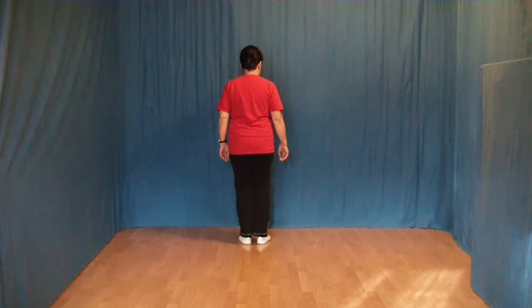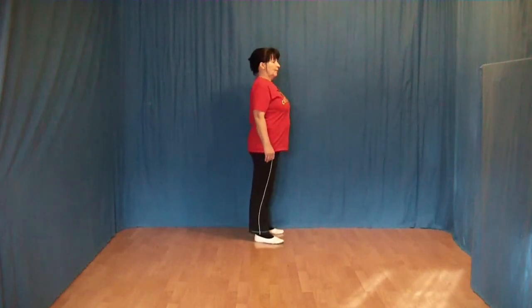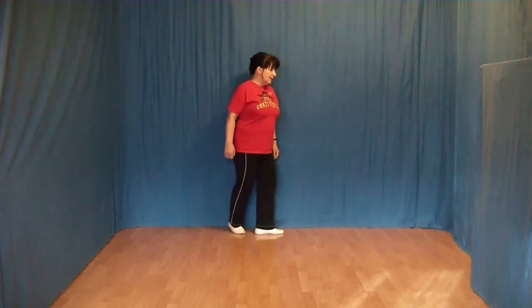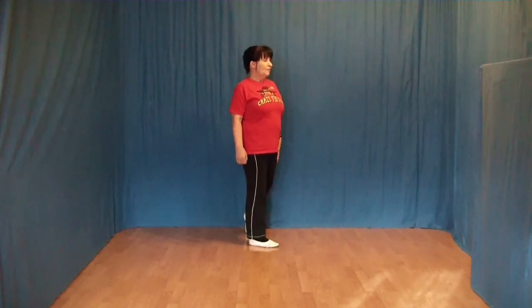Die nächsten 8 Schritte: Wir setzen den rechten Fuß nach vorn und machen eine vierte Rechtsdrehung. Jetzt folgt ein Zähler-Step mit rechts: Den rechten Fuß hinter den linken, den linken Fuß an den rechten ran und den rechten Fuß wieder nach vorn.